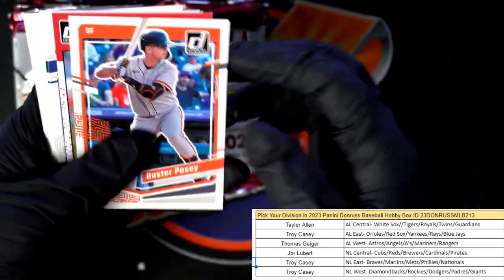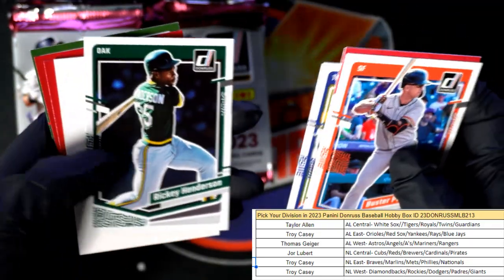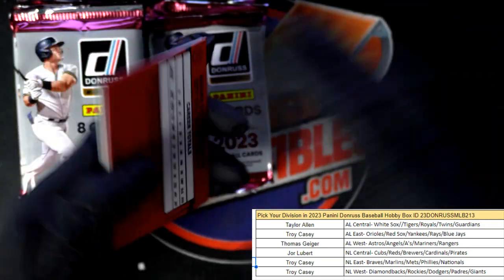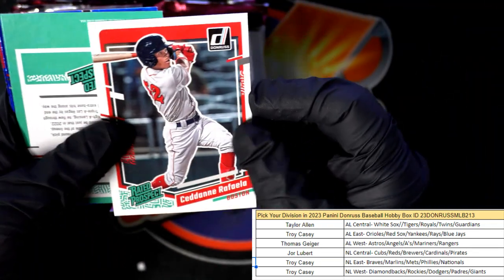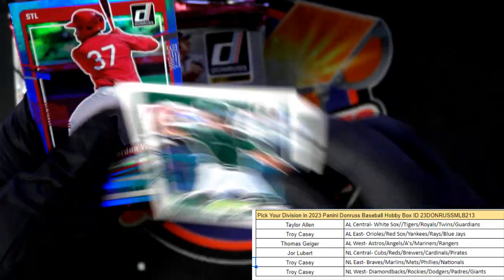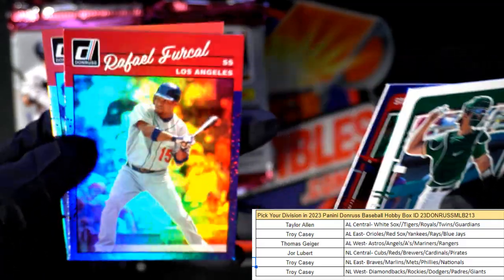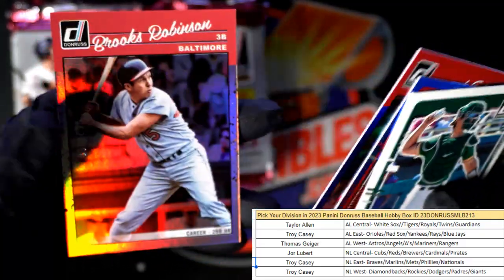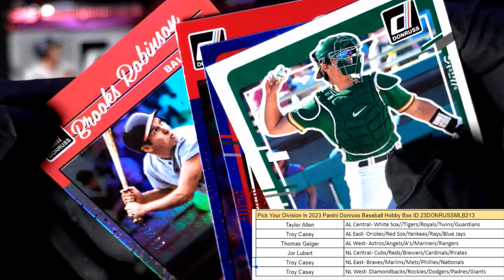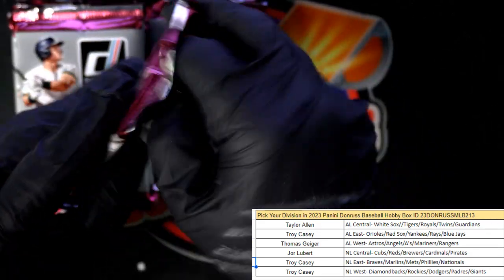Good pull there for Troy — Buster Posey, Smoltz, Kumar Rocker, Ricky Henderson. Raffaello, Jordan Walker, Brooks Robinson — that's old school, numbered to 2023.